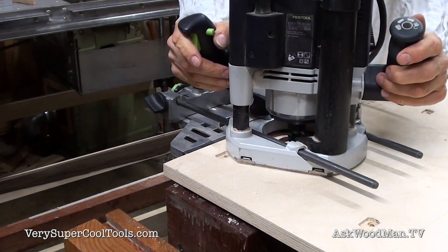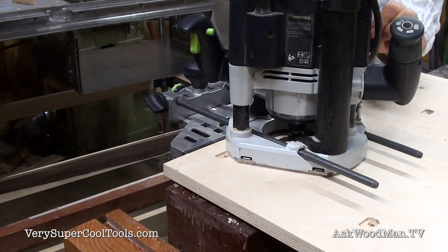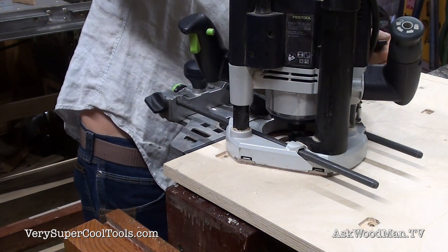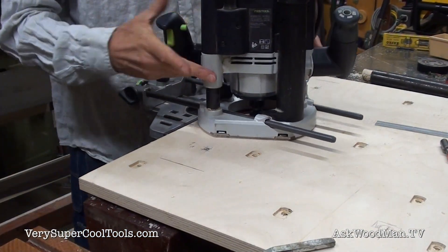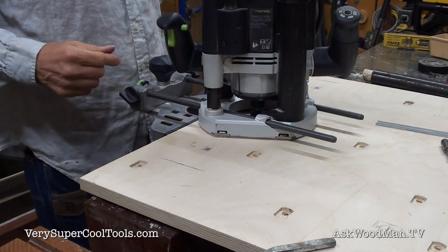You push this down, zero it out, and raise it up — I'm going five millimeters. And I've got some plunge marks here: a mark here and here, so that's where I'm going to start and stop my cut.